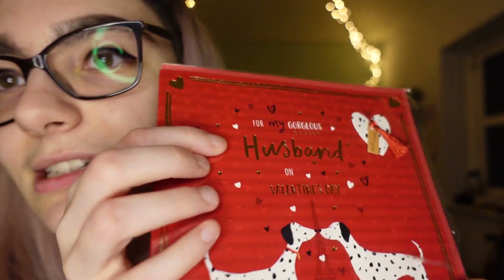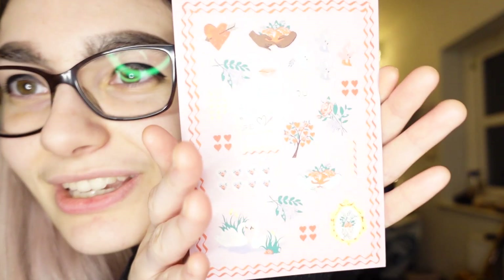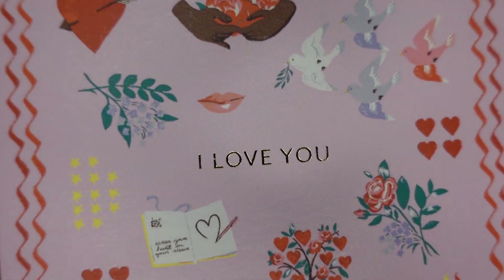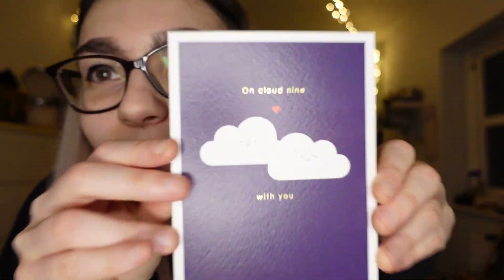I got Chris this card - yes, it says 'husband' on it, don't even worry, look there's no ring on this finger. It has the Eiffel Tower on it because we literally just came back from Paris like last week, so I thought that would be a cute card. Then when I was in the card factory I saw this other card and I thought the detailing on it was so sweet - that reflection is really lovely. I don't know, I'm not going to give this one to anyone - I think I'll just keep it for maybe Chris in four years' time if I find it. I saw this one as well and thought it was really cute.